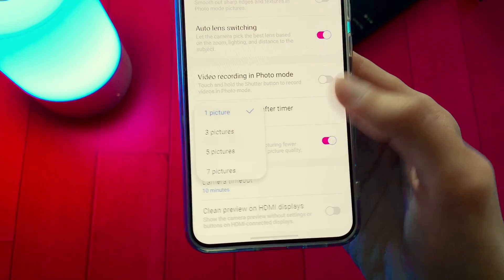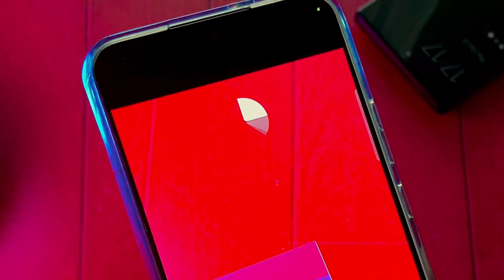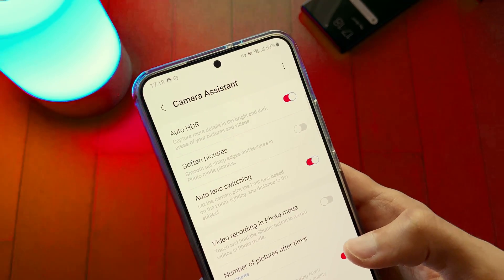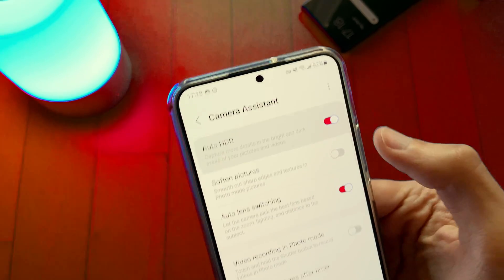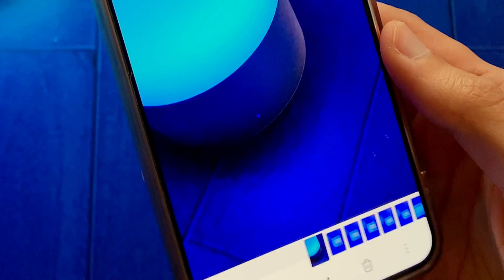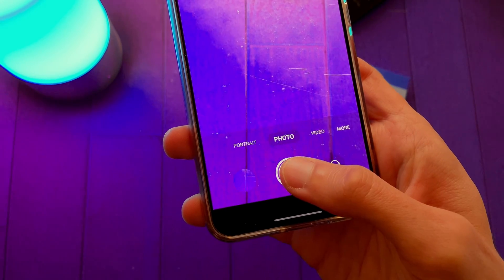There's also an option to choose the number of pictures the camera will take after the timer. Auto HDR will help you take better pictures by automatically adding HDR. In some cases I turn this feature off because it can make the colors look oversaturated.